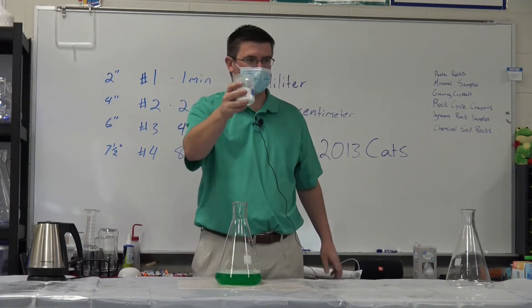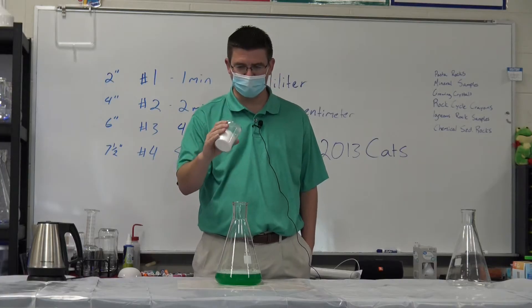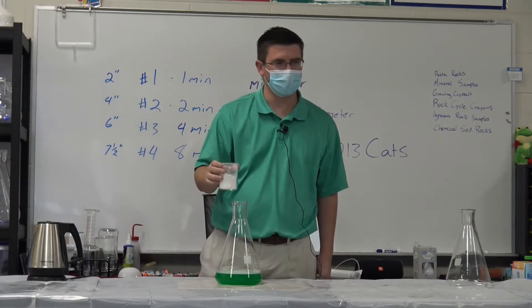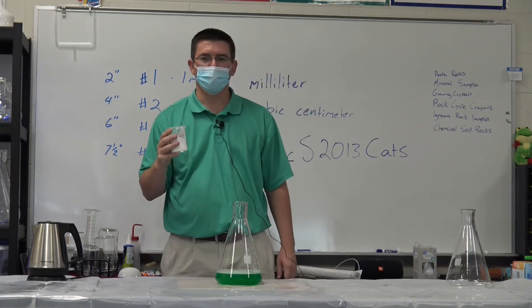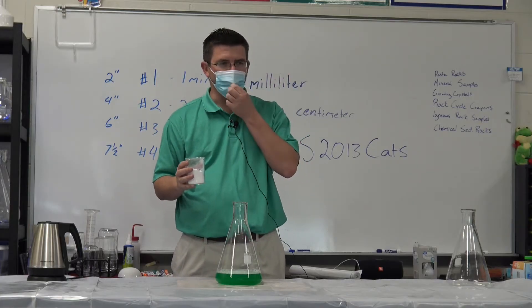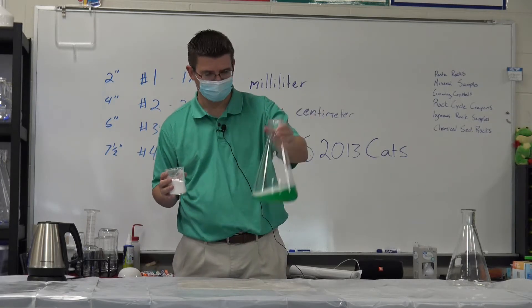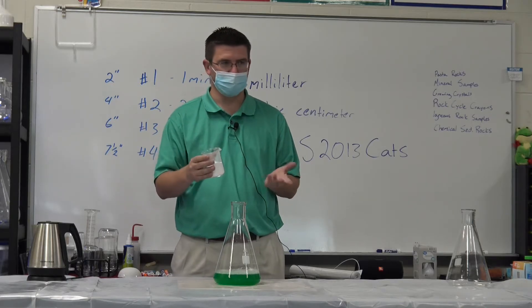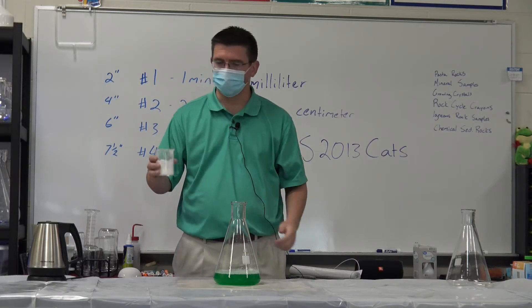We've got our first liquid. What do we have here — solid, liquid, gas? We've got a solid, right? It's white and powdery. It could be a lot of things, but it happens to be baking soda. I'm going to attempt to pour this in here without missing. Think about the properties that we can observe now. We've got a green liquid and we've got a white solid. We're just going to add these together and see what we can observe when these are combined.